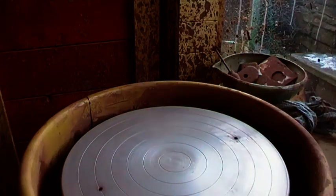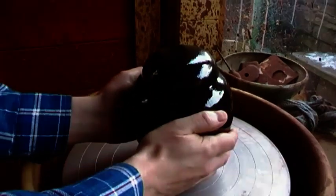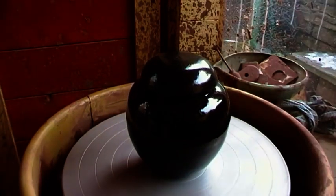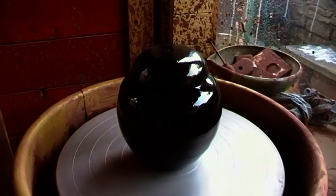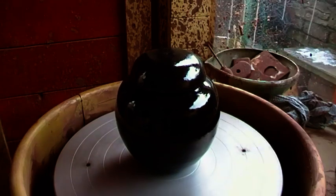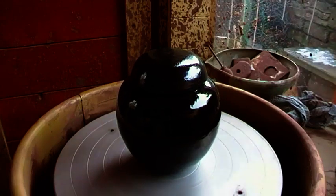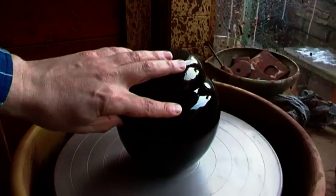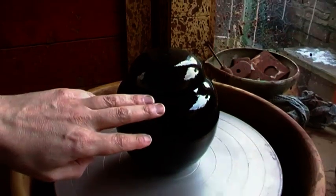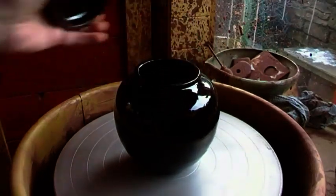When you put the glaze over the top of a black wash — which is what this is — I've done an iron oxide and manganese with a little tiny bit of my clay wash over the surface of the pot. That's gone in for a first firing, and then it's glazed over again with that last brown glaze, and you can see the difference.